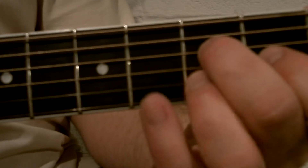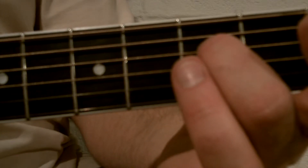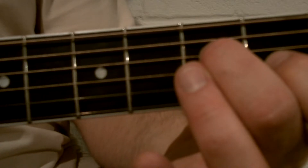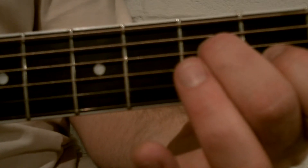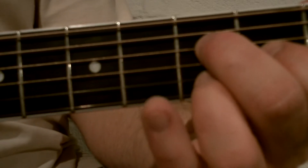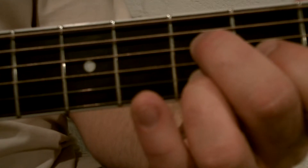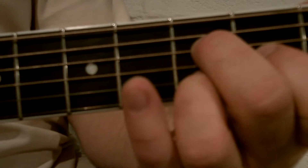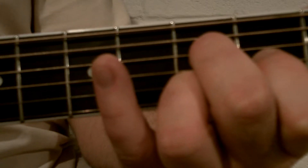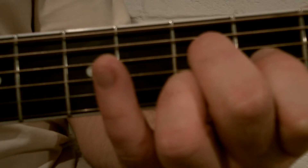Hold what looks like a D7 shape — your second finger is on the fourth string third fret, your first finger is on the third string second fret, and your third finger is on the second string third fret. You're going to play the fifth string with the thumb and then pinch the first three strings with the pointer finger, middle finger, and ring finger.